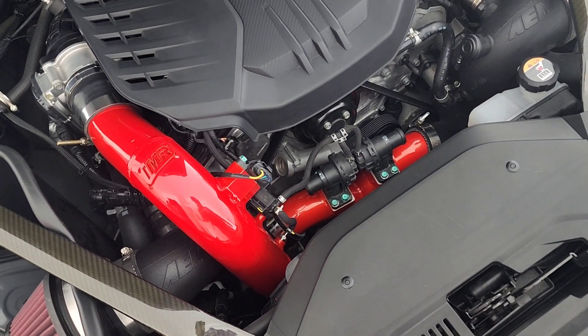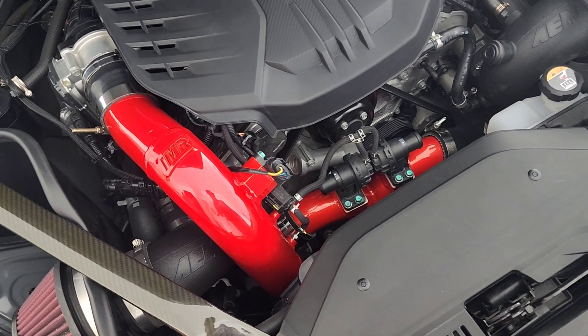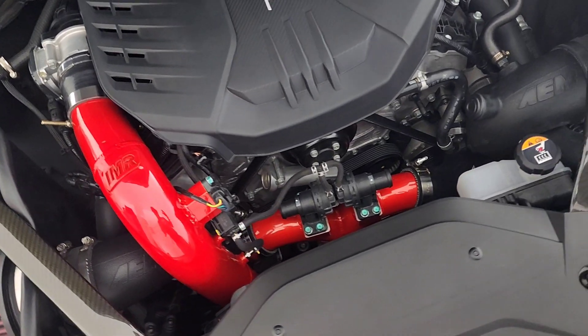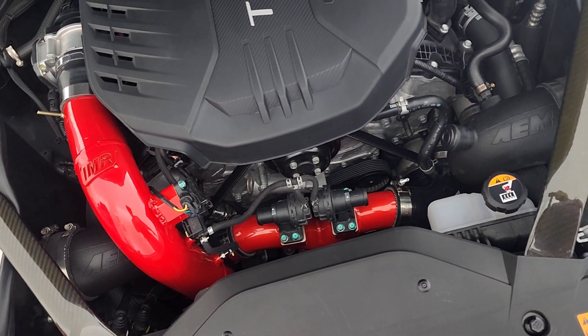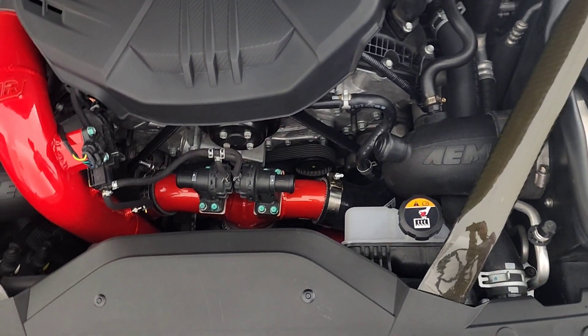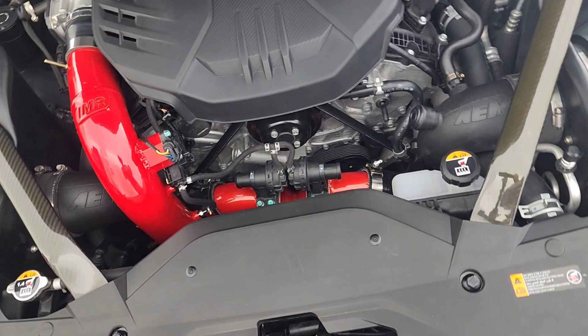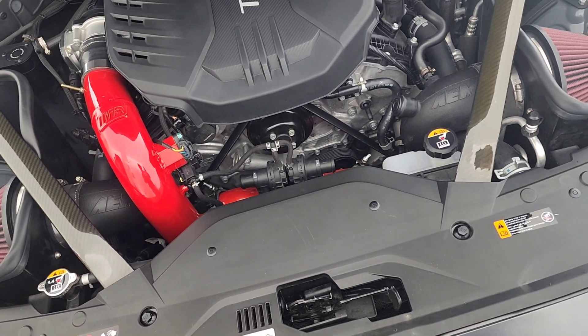I did take some pictures and posted some stuff on Instagram where I showed the intercooler. It is a big one — it's a 600 horsepower core. Definitely looks really nice. I'm going to back up the car, turn it on, give you a few revs, and we'll finalize this video.